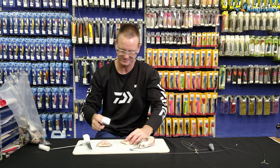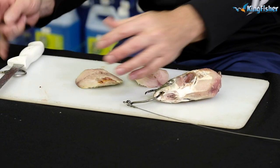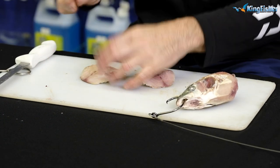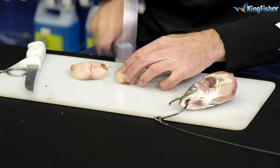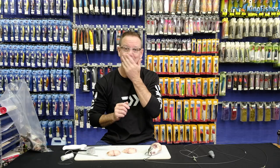Take your chocker hammer. And again, this bait is frozen, so there's going to be a lot of banging involved here. We're going to go through it very quickly. Okay, here we go, guys.